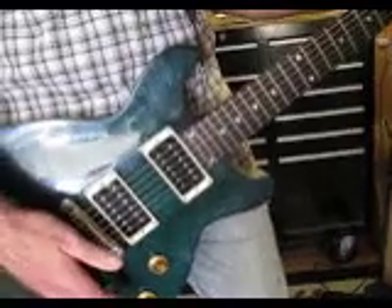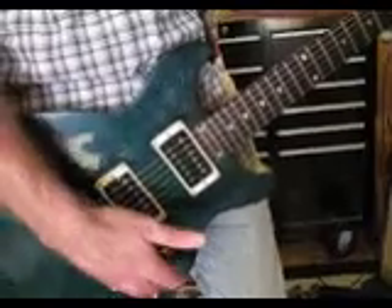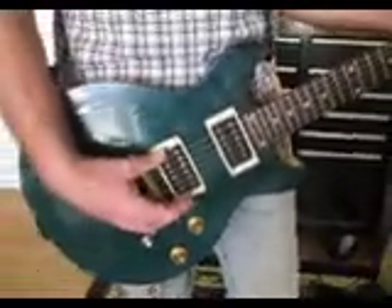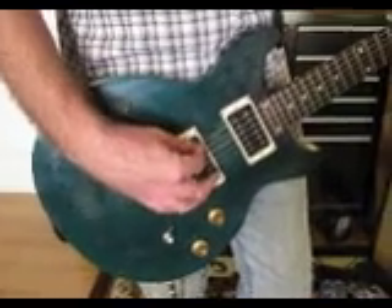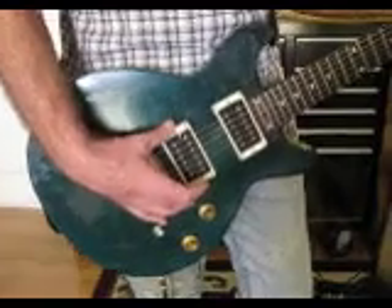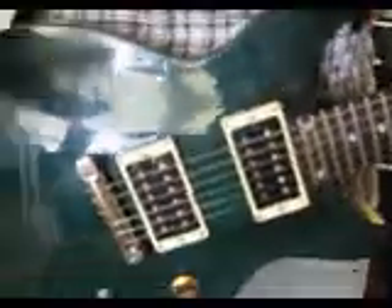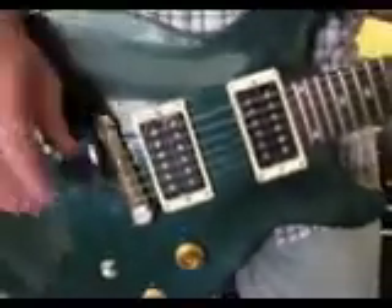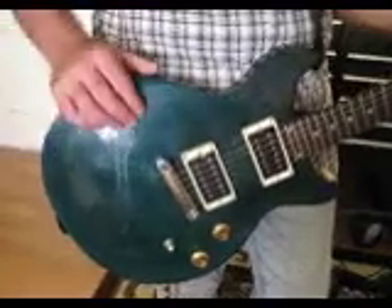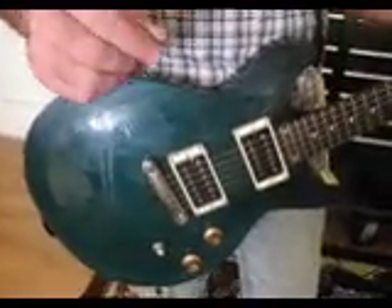I went through a bunch of different attempts to solve this — from playing with 500k pots briefly, to raising the pickup within really just microns of the strings, to actually physically coupling the pickup itself to the pickup ring. All of this resulted in various changes to the tone and some increase in volume. But when I finally got sick of the whole thing and decided to just use brute force, I wired up a four-coil humbucker, and that solved the problem.